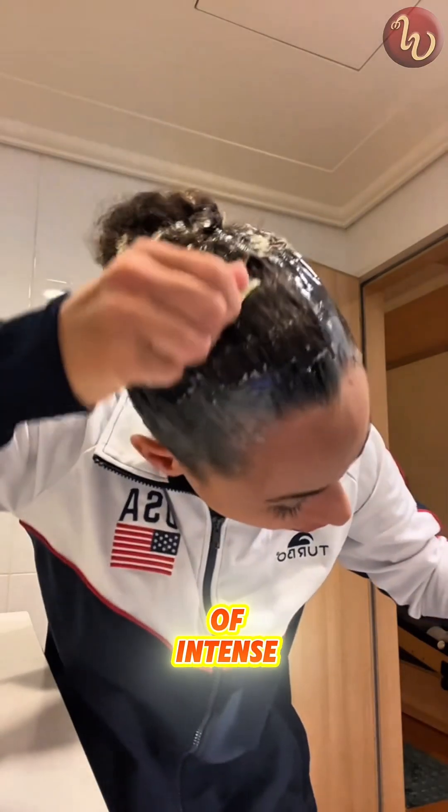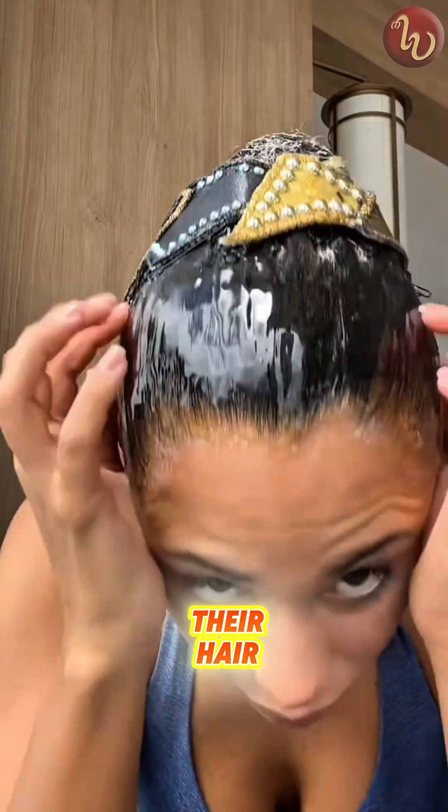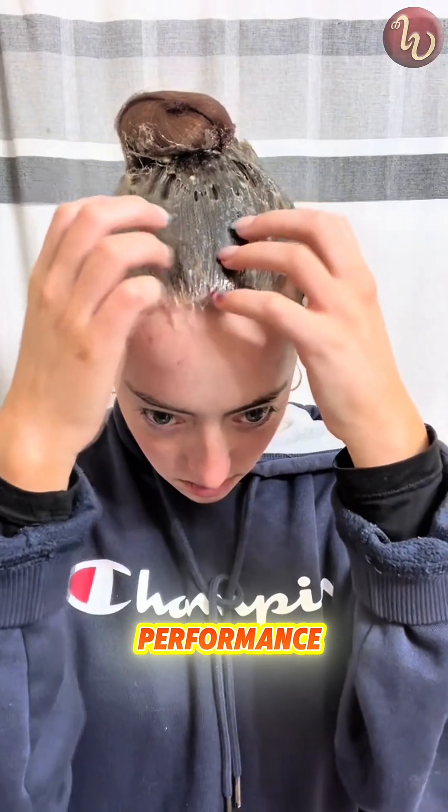And get this — even though it looks kinda intense, the gelatin actually contains collagen, which can help nourish their hair instead of damaging it. So yeah, it's not just about looking flawless; it's kinda like a beauty treatment and performance hack all in one.